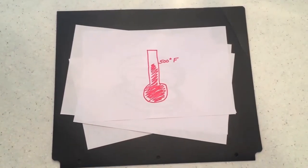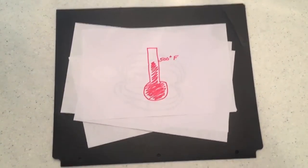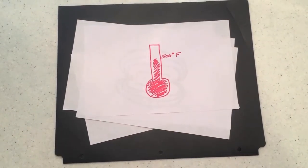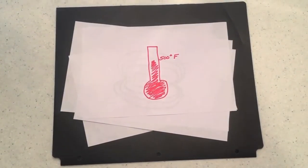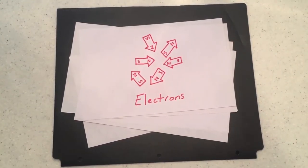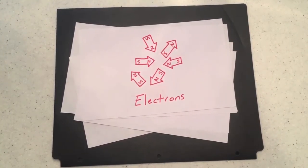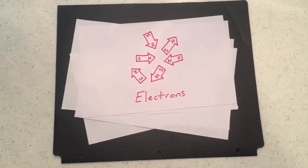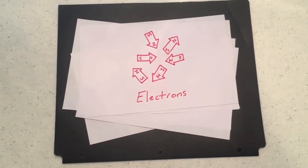Temperature is a measurement of kinetic energy, or the amount of motion in an object. When the magnet heats up, the atoms in the magnet begin to move enough that the electrons are no longer in line. This causes the magnet to have weaker poles, which results in a weaker magnetic field. So when the magnet heats up, it can't hold as many paperclips as before.